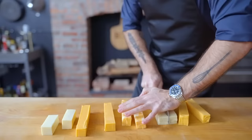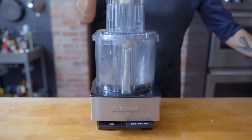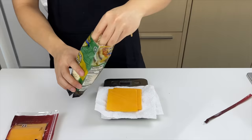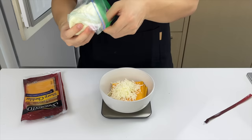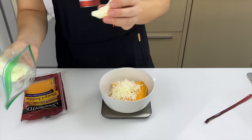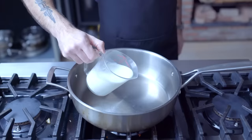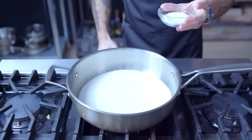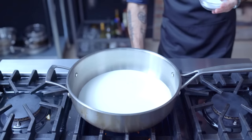Next up, homemade American cheese — a mixture of sharp cheddar, gouda, colby, and Monterey Jack. We're going to use sharp cheddar, mozzarella, and oaxaca cheese — because there's nothing more American than misusing other cultures' ingredients. We'll bring 12 ounces — or three ounces if halving the recipe — of whole milk to a simmer.